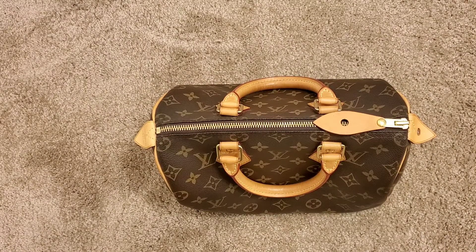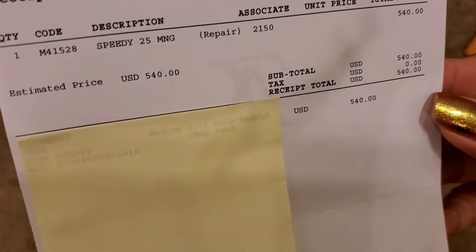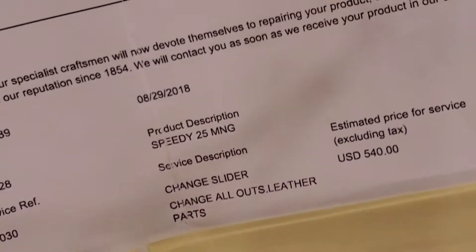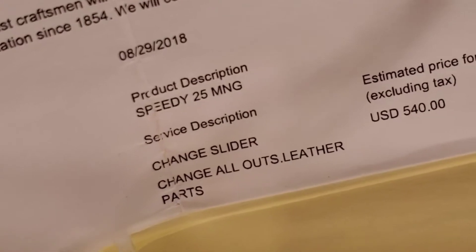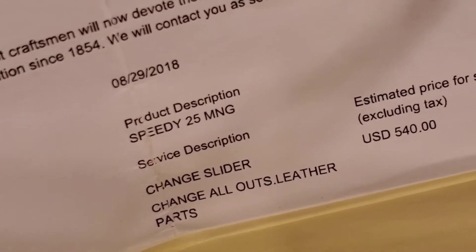I'm also trying to film this before my boyfriend gets here because I was packing. So I got two receipts. First I got this one, which was the total — let's see if you guys could see that. The total was $540. This was my receipt to prove that I left my bag there with them. And here it tells you what they did to her: change slider, change all outside leather parts. It was $540, and the date when I got her fixed was 2018.